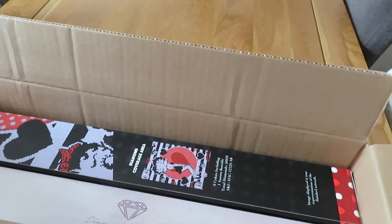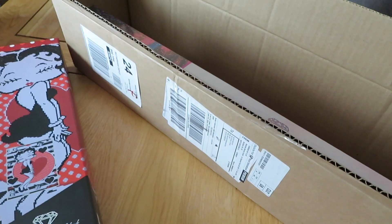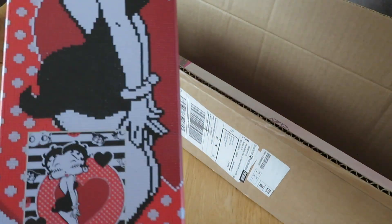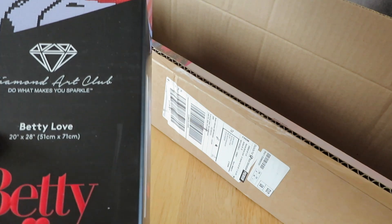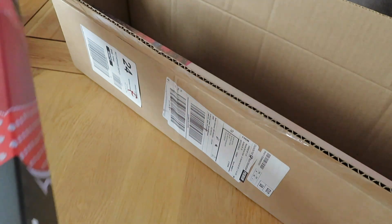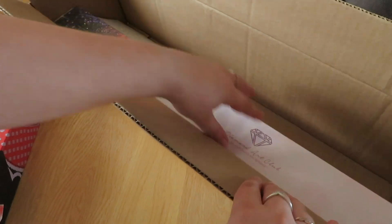So we have, as you can see from the side, a very special box. It comes in its own special box — it is a Betty Boop. It is 51 centimetres by 71 centimetres and it is a square diamond painting. They come in their own special kit, so I will not be getting rid of that box because it's so cute.